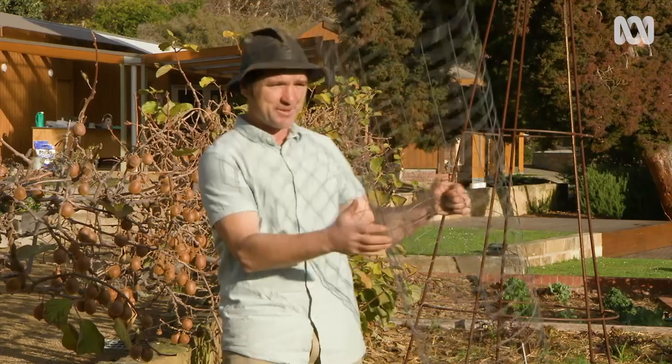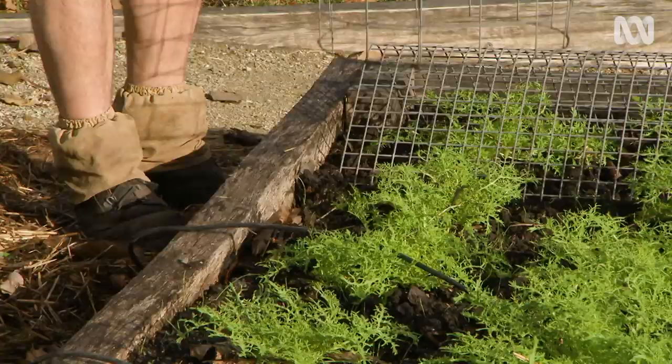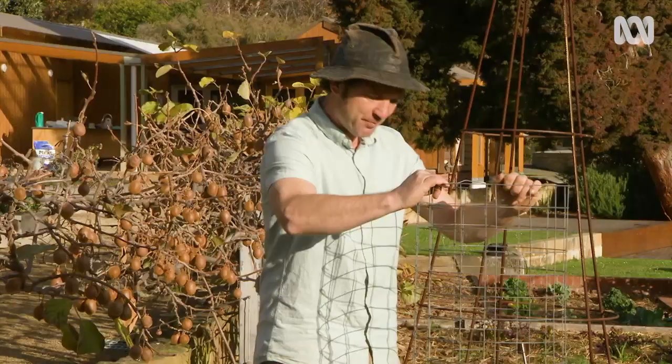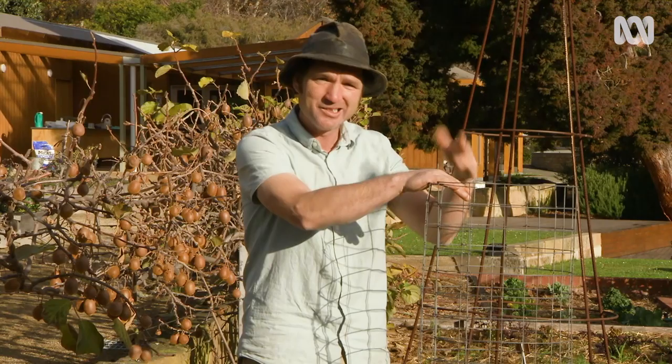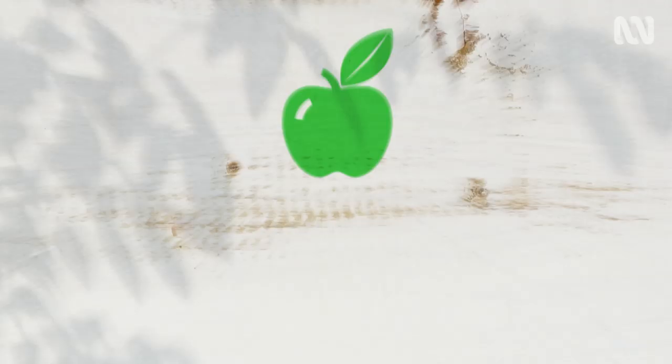Alternatively, if you've got a taller plant, I've made this — a bit of wire wrapped around onto itself to create a cylinder. Just sit it over the plant and wiggle it in. Now to give this some stability, put in some stakes or peg the base. You can cap the top, but I've found it's just not necessary.